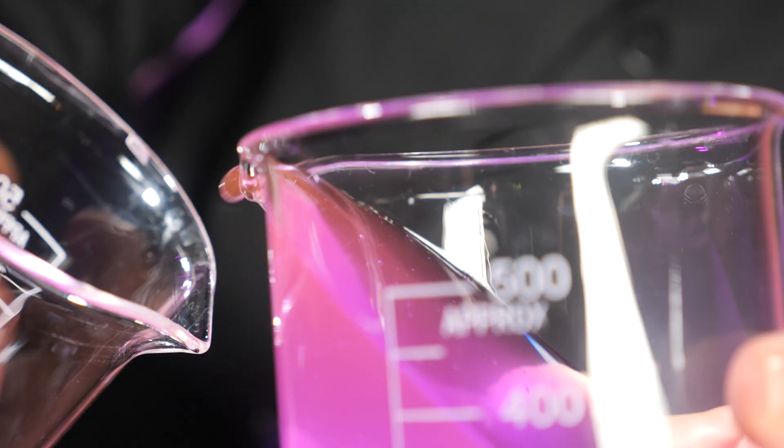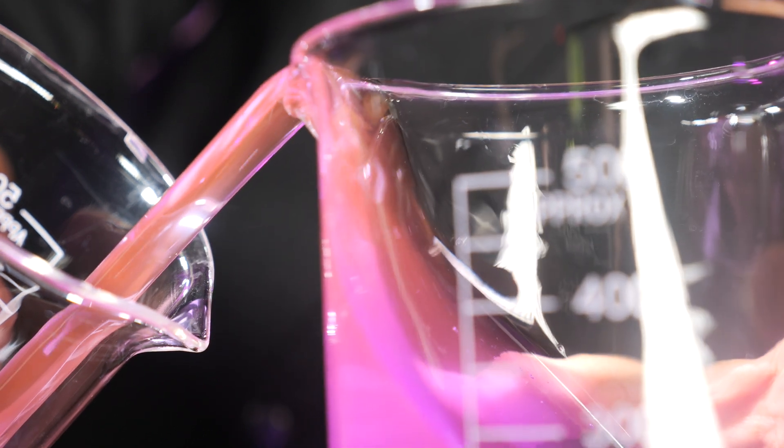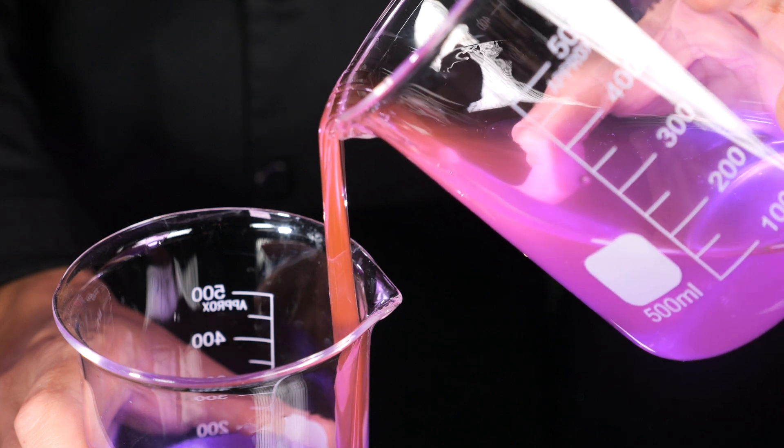But once we get it going, elasticity takes over. Our slime also has the ability to stretch and snap back together. This is due to the hydrogen bonds that cause the intertwining of our large polymer molecules. It will allow that slime to stretch out of the full beaker and then start to pull the rest of those molecules down into the empty beaker along with it.